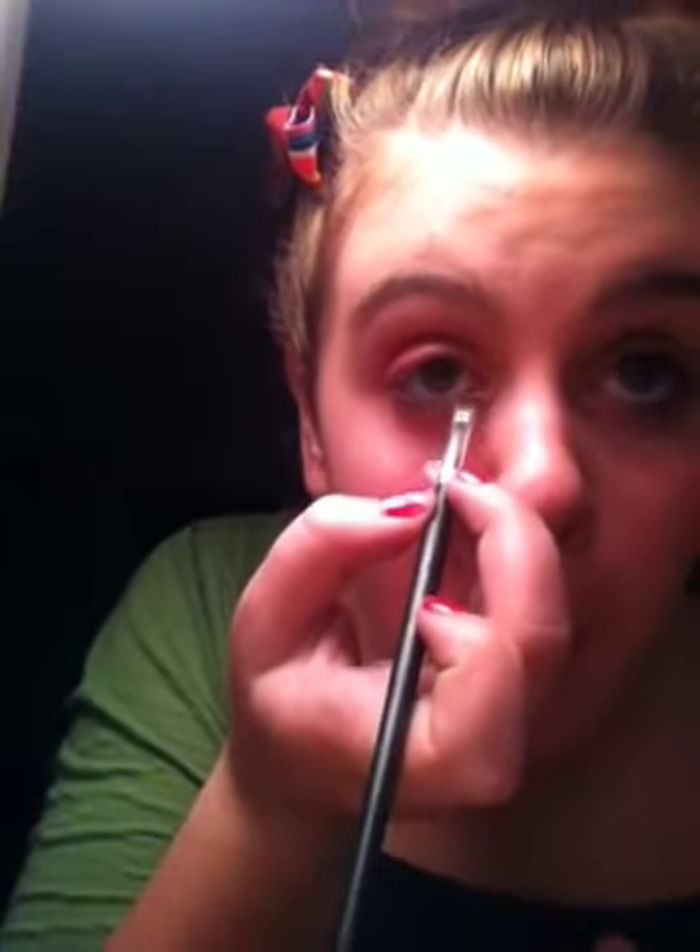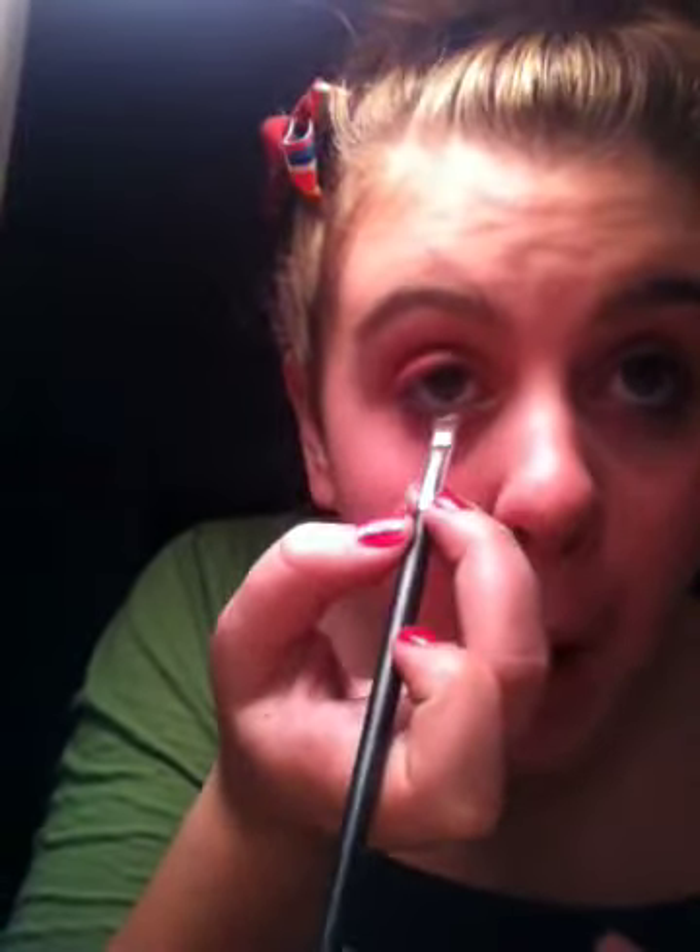Okay, and then I have this little brush — it's like a concealer brush, but I use it for this. I'm going to grab my green, and this is called Perky. I'm going to put that right on the outside of my lid, not on the inside.